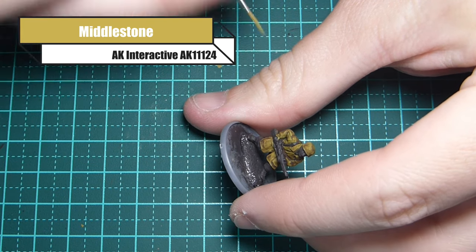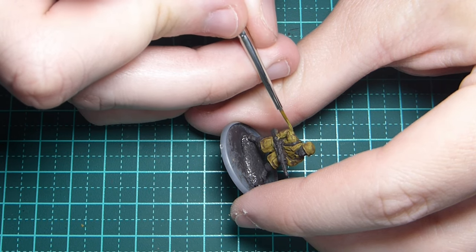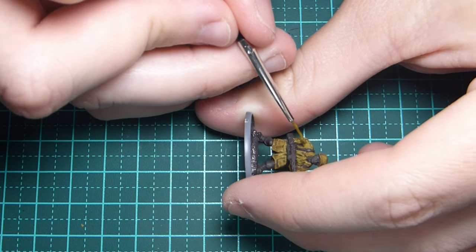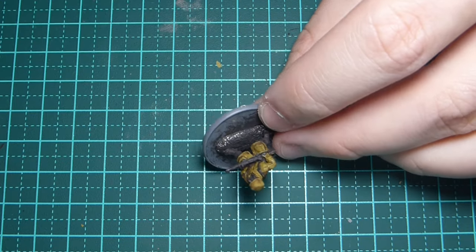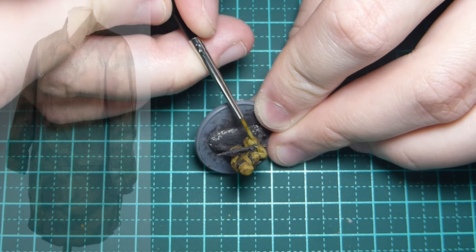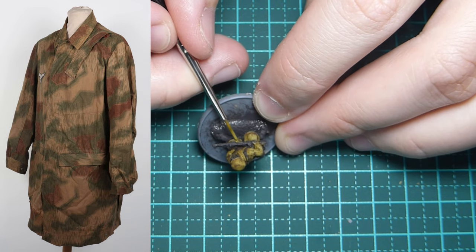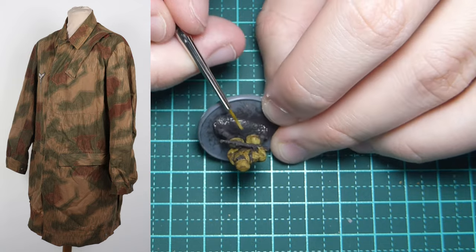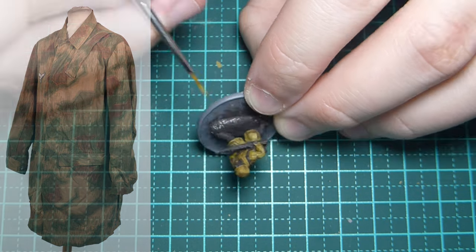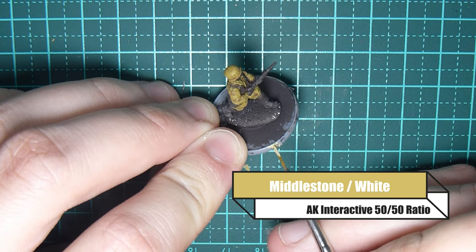I'm going back over the model in Middlestone, making sure I'm using an older brush. As I did in my original splinter video, I'm now scratching away at parts of the model just to start getting those rain marks forming. I'm also making sure I'm highlighting some of the detail in the jacket — picking out pockets, where the arm meets the torso, and so on.